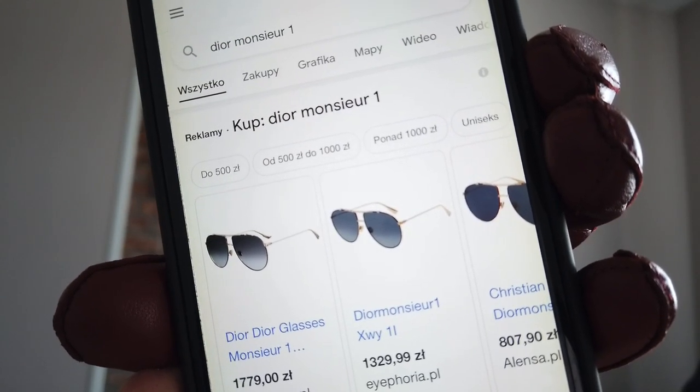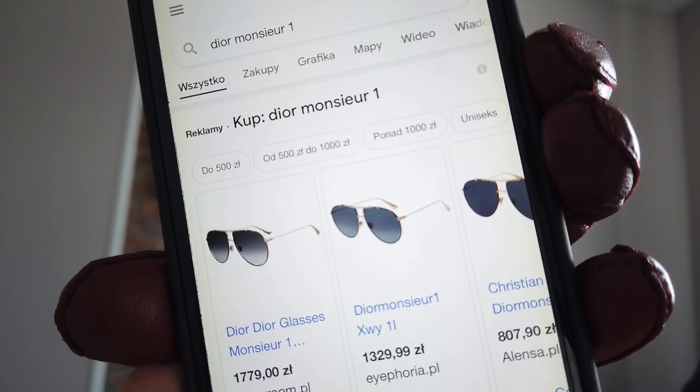So number three I have now, number two I had before, and now it's going to be Dior Monsieur number one. It has a little bit of a round shape on the bottom, and I think they will match me better than the square oversized shape. So it's going to be Dior Monsieur number one — unboxing!